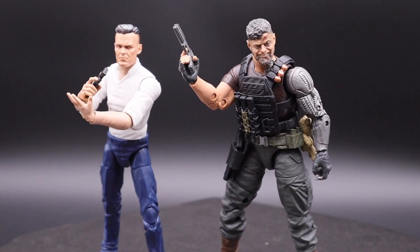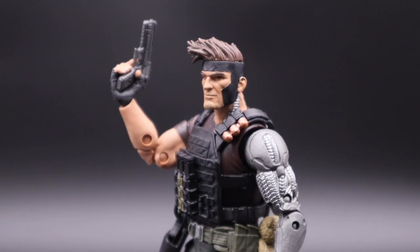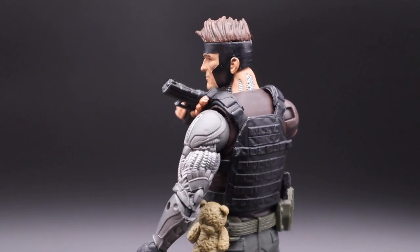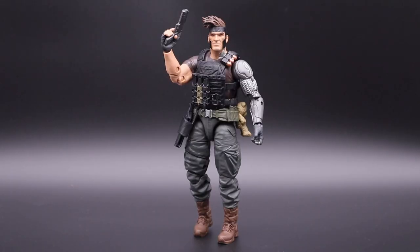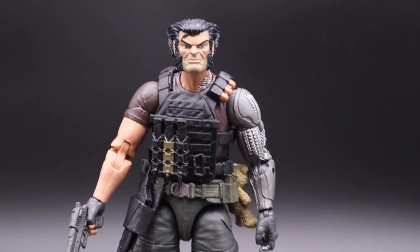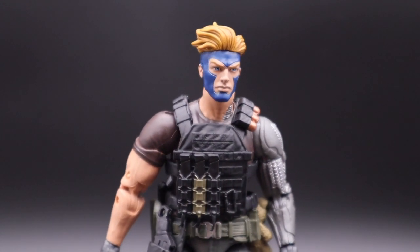We have some head swaps: Black Panther movie version, Claw, Gambit, and Wolverine comic book version with Havoc. I was going for his look from Genosha when he was a guard.